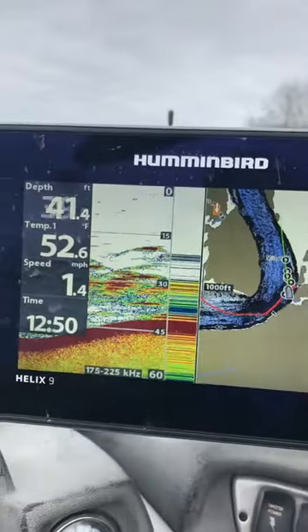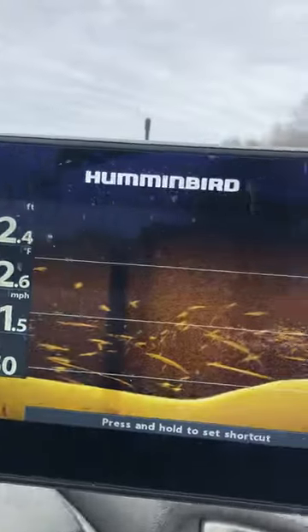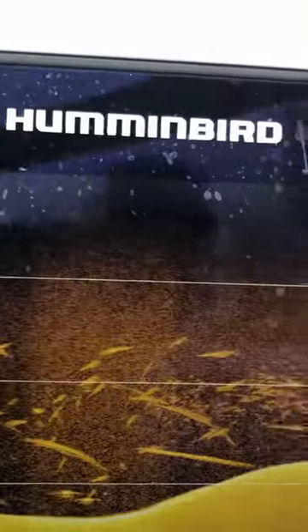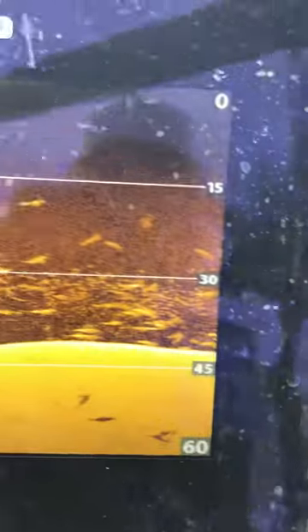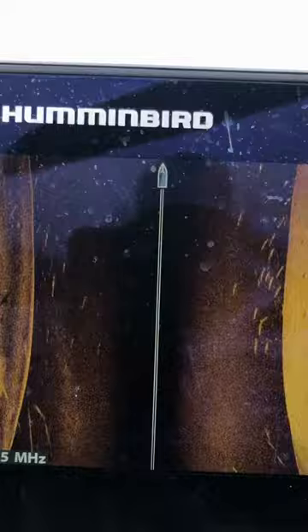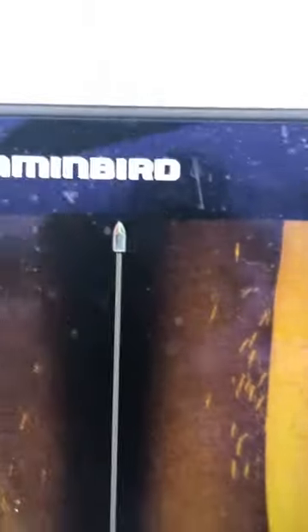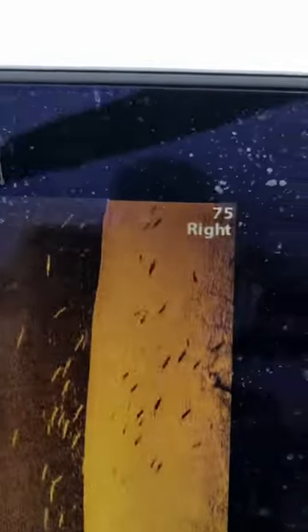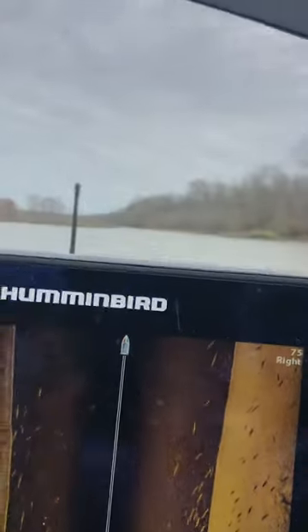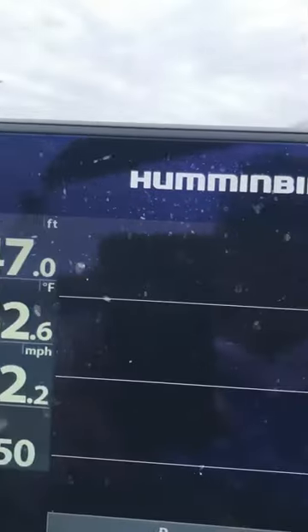I'm going to try to troll over these. We're in 40-something foot of water, and I'm going to show you in a minute what these are, if I can get a good picture of it. It's got fine definition — you can see just what's going on.